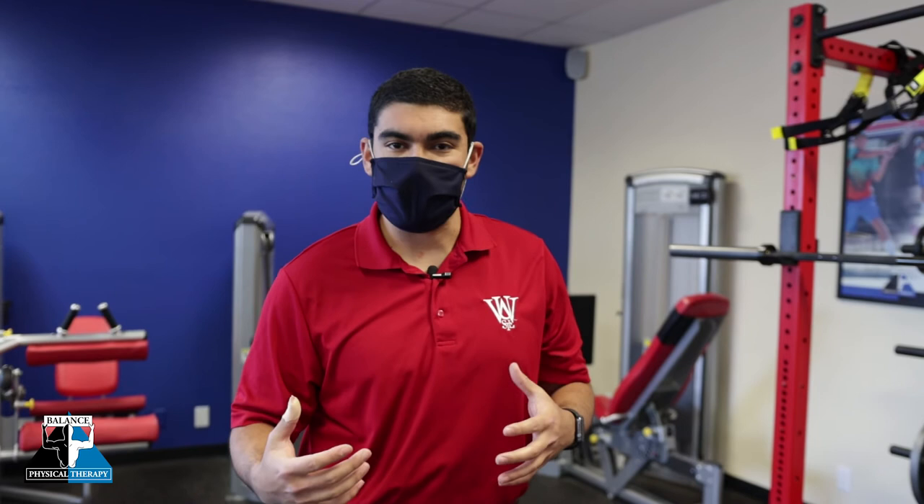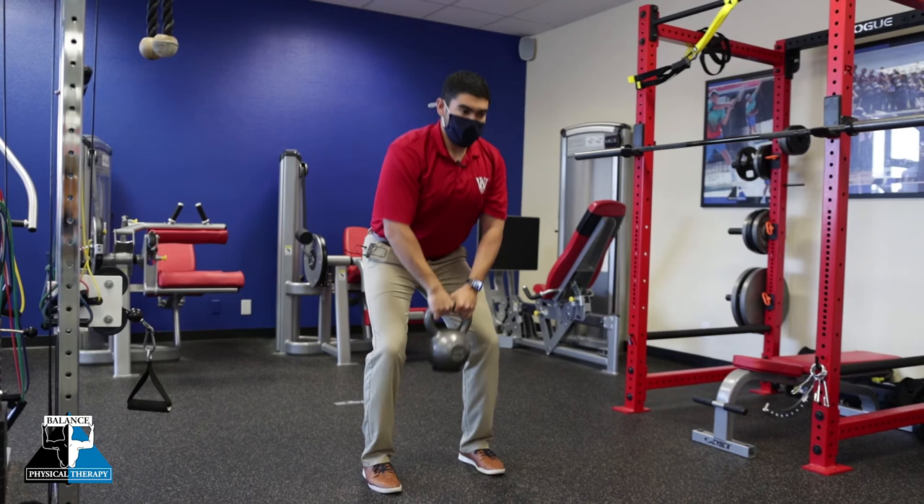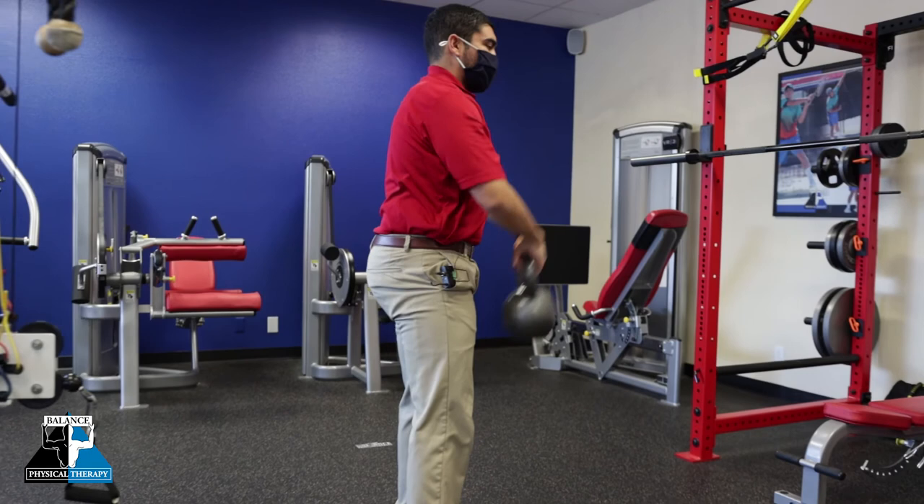Common mistakes we see with this exercise is taking this complex motion and turning it into two separate motions. Most commonly we see a squat and then a shoulder raise. You'll notice this is not rhythmic, does not have particularly much velocity, and I'm not really using my hip muscles — I'm using mostly quads and shoulders. From the side, the difference is clear: a squat and shoulder raise compared to a hinge into a thrust.